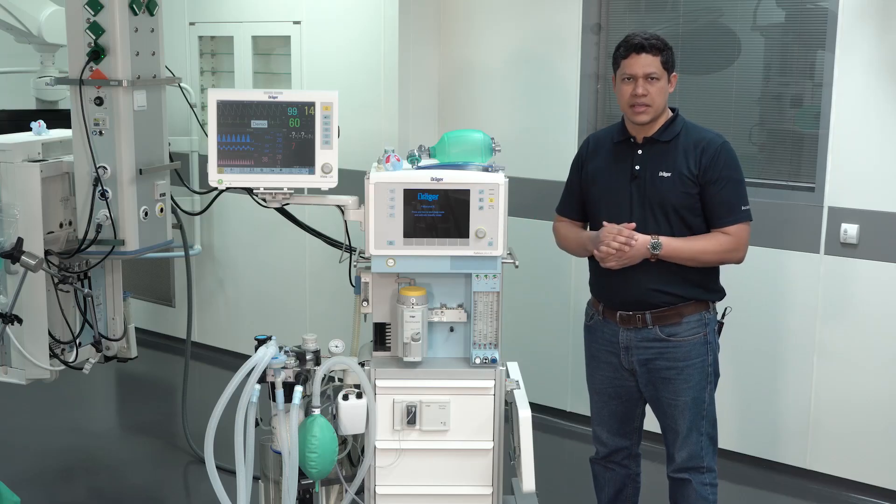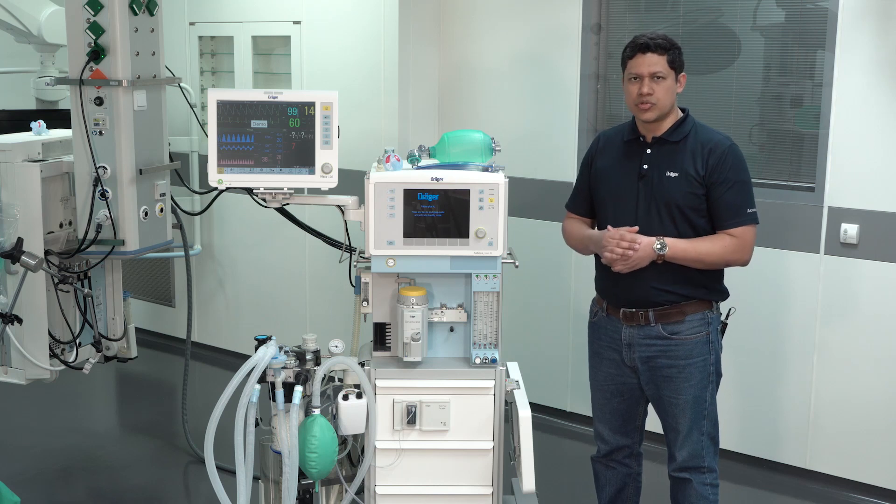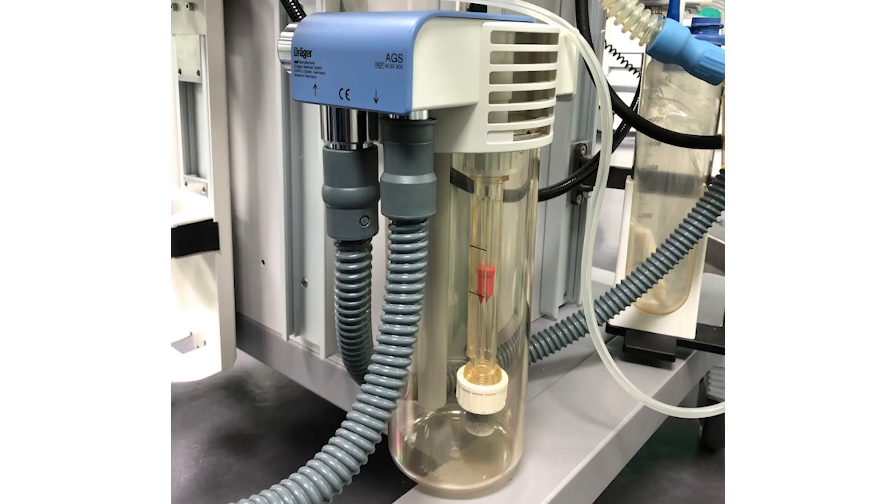The next element to verify is the scavenging system. To do so, you will have to go to the back of the anesthesia device and verify that the red float is standing exactly between the two lines.